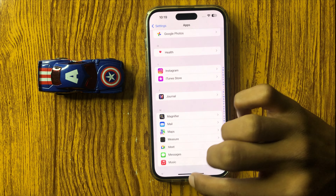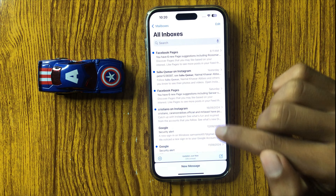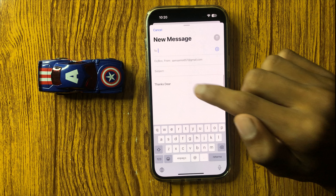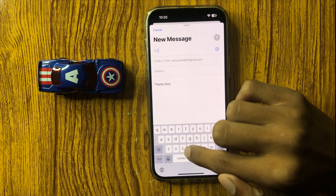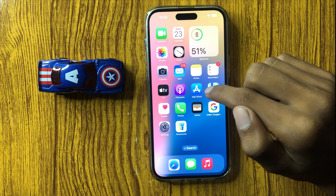After changing the signature, go back to the home screen and open the Mail app, and again click this icon. Here you can see your signature will be changed. So this is the way to change the signature on email in iPhone 16 Pro Max.